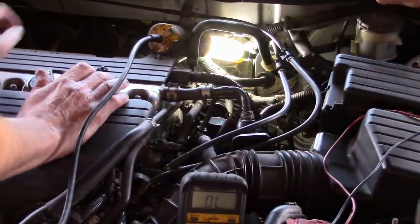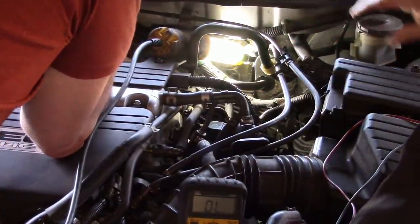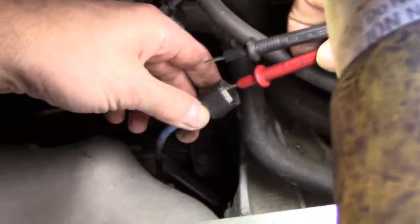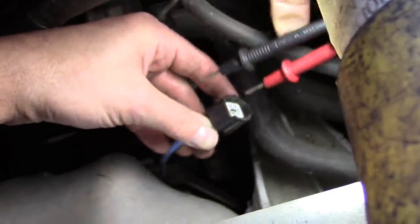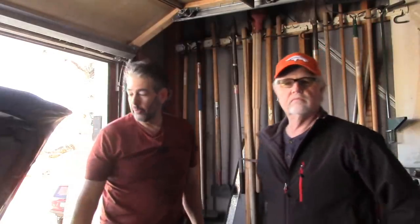We're going to need the pigtail from that O2 sensor. Everybody always wants to see the wires actually getting poked, so we'll do that. Here we are on the harness for the O2 sensor — the O2 sensor pigtail. If we look very closely, the back two wires are the same color. He's going to probe these two back wires and make sure he's making contact with the terminals. There is continuity — confirmed. That's all we need to see.